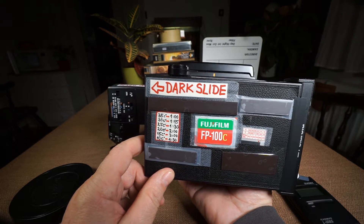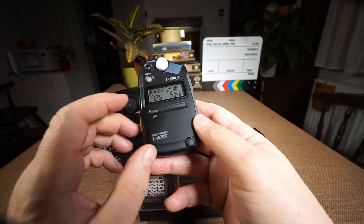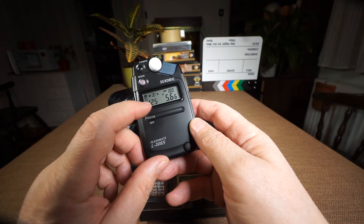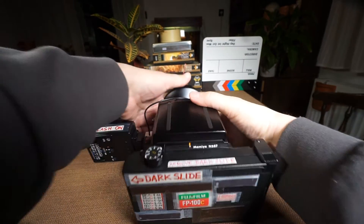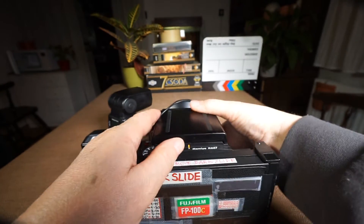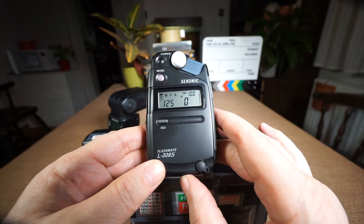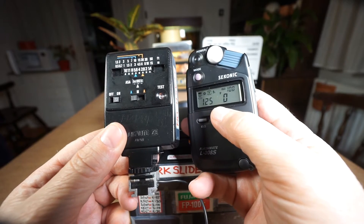I'm also using a Polaroid back with a Fujifilm FP100C. On the FlashMate, first I change to flash meter mode. I set the shutter speed to 1/125 — exactly the same shutter speed which I set on the camera lens. Then I simply press the measure button and the FlashMate starts blinking, waiting for a flash to fire. You can see here that the FlashMate shows zero.